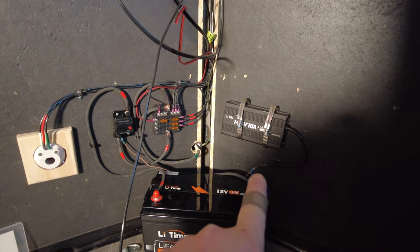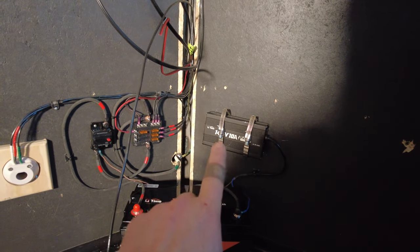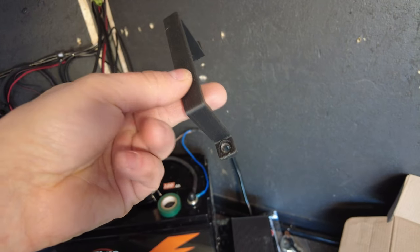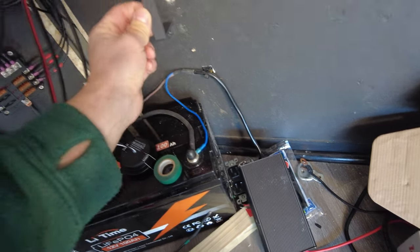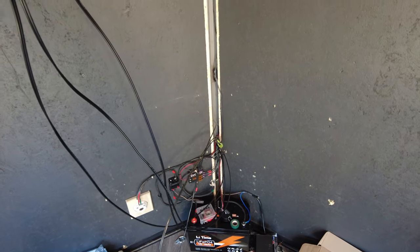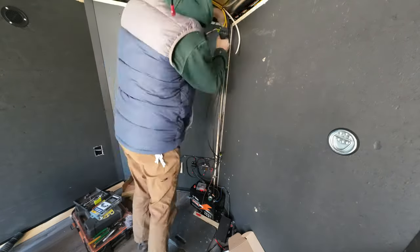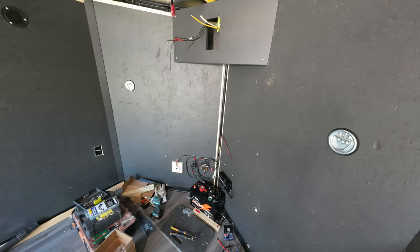My buddy is 3D printing me custom mounts for the battery charger. Right now I'm just using hose clamps. Here's the 3D printed mount for the battery charger — it'll go right here and I'm going to install it now. Hopefully today I will wrap up the electric for this trailer. I didn't finish the electric setup that day because it got so cold and I was moving so slow, but within the next couple of days everything was done.